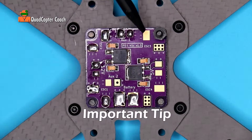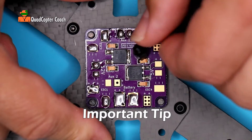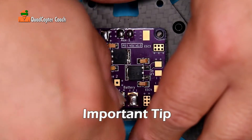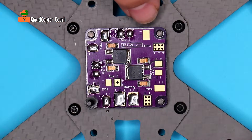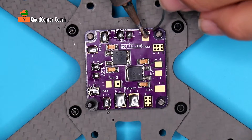I've stopped here because we're about to apply solder to ESC3 and I don't want to accidentally melt the standoff, so we're going to remove it and place it over on ESC1, since we've already tinned that and we're done. ESC3 is now free and clear, so let's continue soldering around our power distribution board.